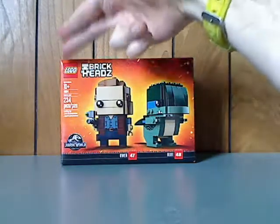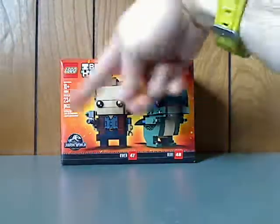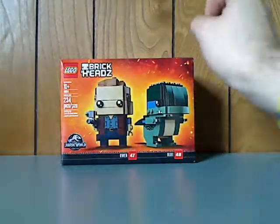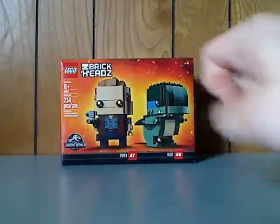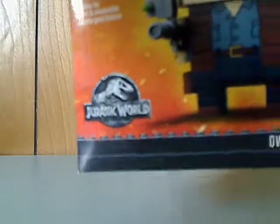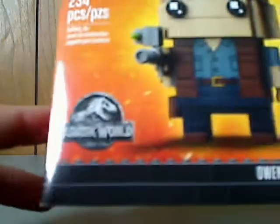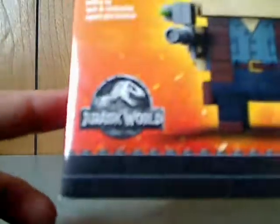On the front of the box here is the LEGO logo, BrickHeads logo, the two figures that come within, and the names and numbers of them, and the Jurassic World logo. But what I don't understand is, with all the newer Jurassic World sets, is why they say just Jurassic World instead of Jurassic World: The Fallen Kingdom. If anyone knows why, tell me in the comments.